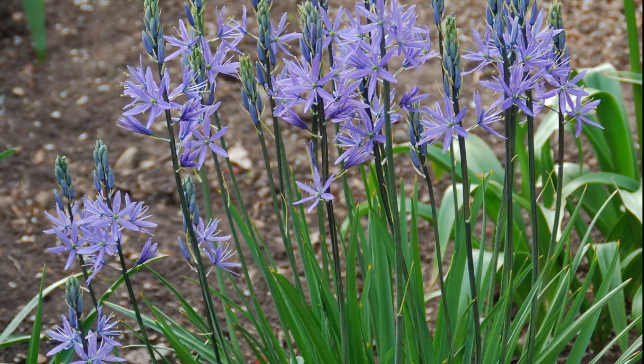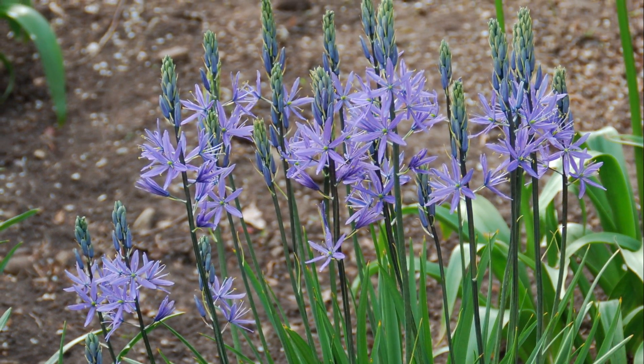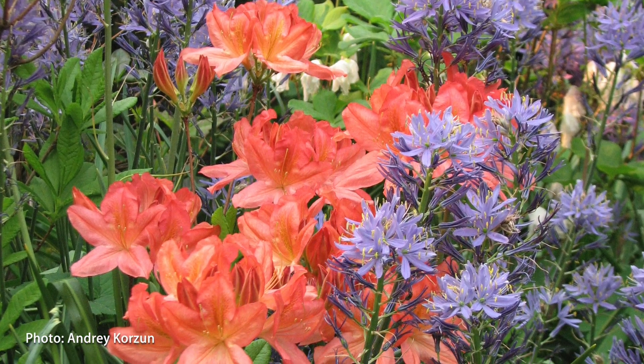This durable beauty grows in full sun to partial shade, tolerates wet, dry, and clay soils, and will grow near a black walnut. Plant among perennials to hide the foliage that can become scruffy as the bulbs start to go dormant.